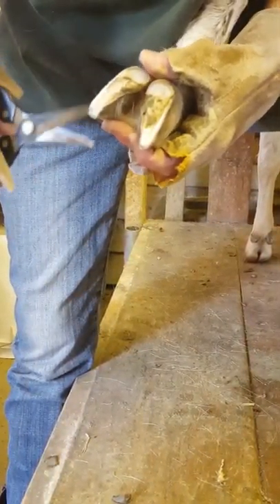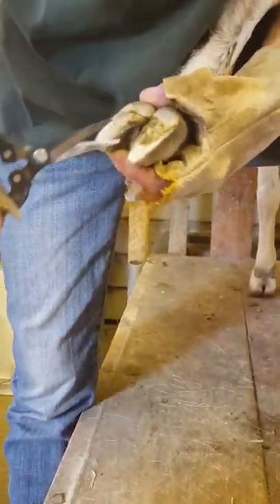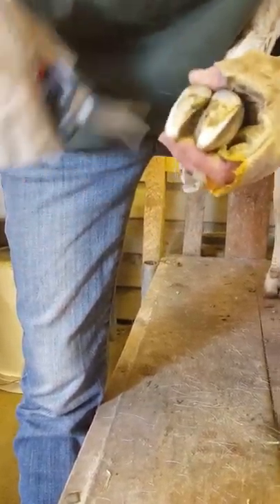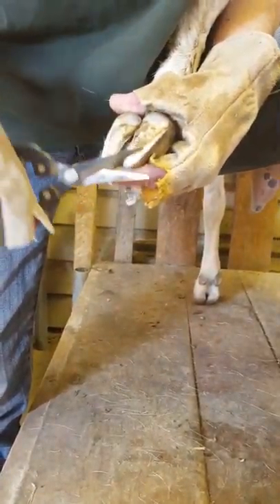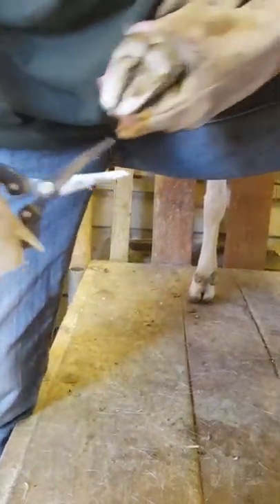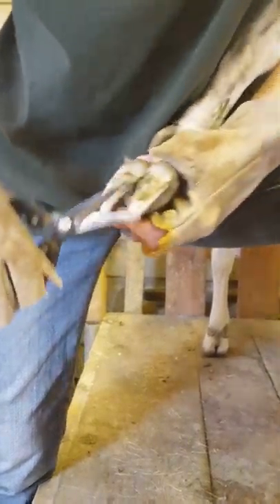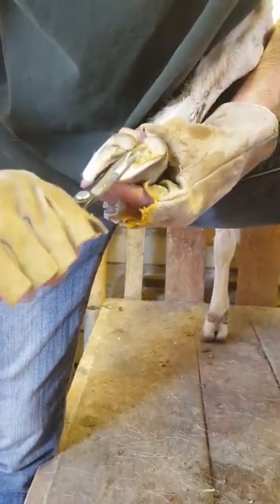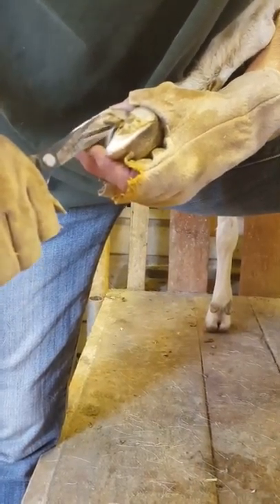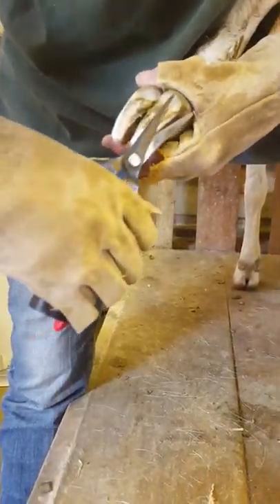Why doesn't it hurt the goats when you trim their hooves? It's very similar to trimming your own fingernails — it doesn't hurt. But what if you went too far? Well, if I go too far and draw blood, I imagine it would hurt. Generally you go a little at a time until you're comfortable or you see a lot of pink. On the back hooves especially I like to go a little deeper than I would on the front hooves because they don't wear them down as fast.